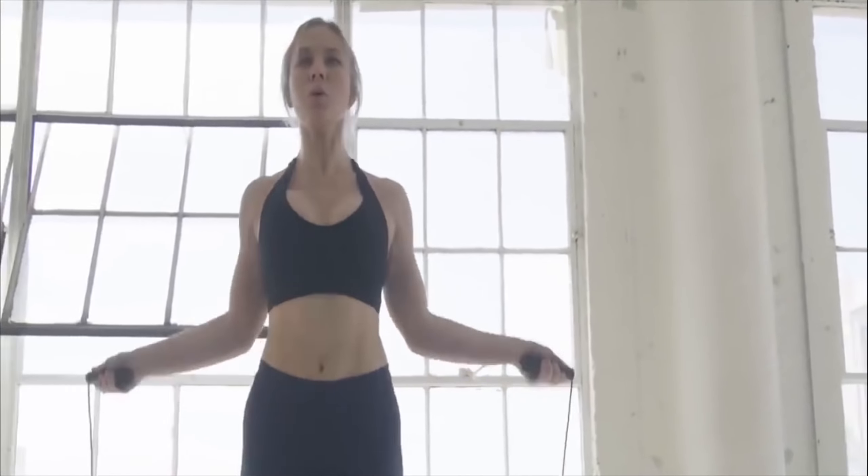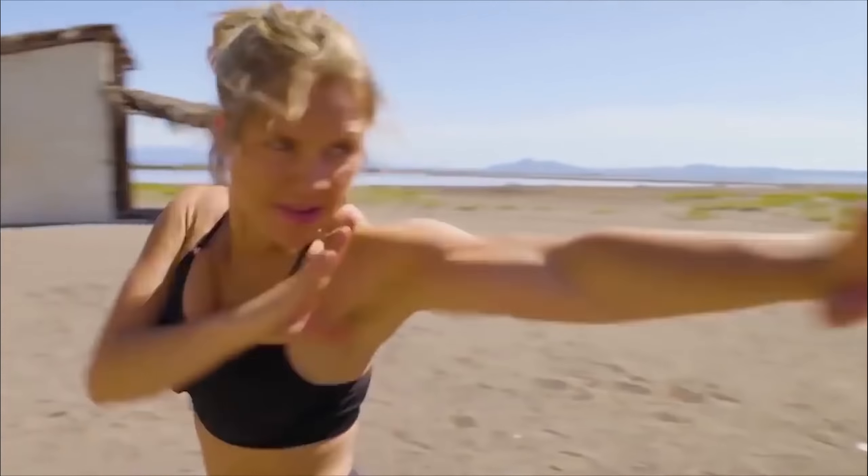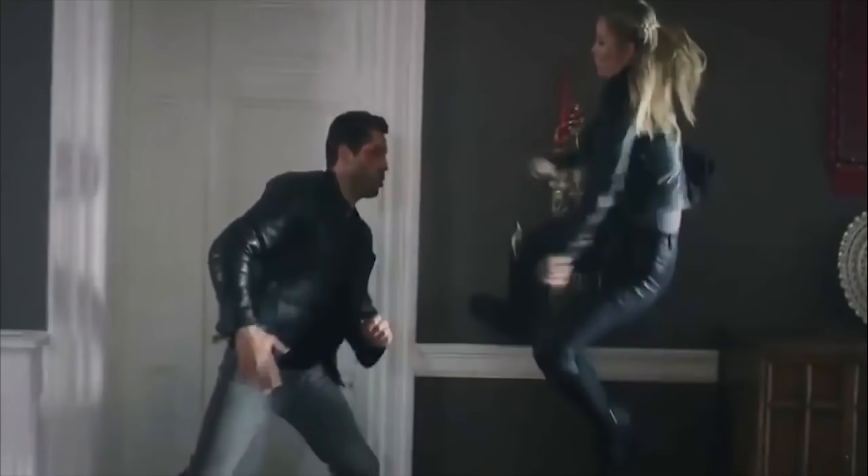Hey everyone, welcome back to Herogenic Fitness. I am not in California today — I'm in Arizona, and I found this cool location out in the middle of the desert. I thought it'd be fun to train out here and get a good sweat in. It's a hundred and six degrees out here today, so that's why I'm already sweating.